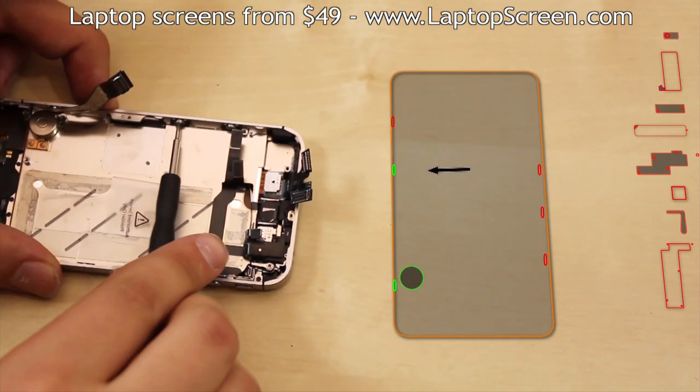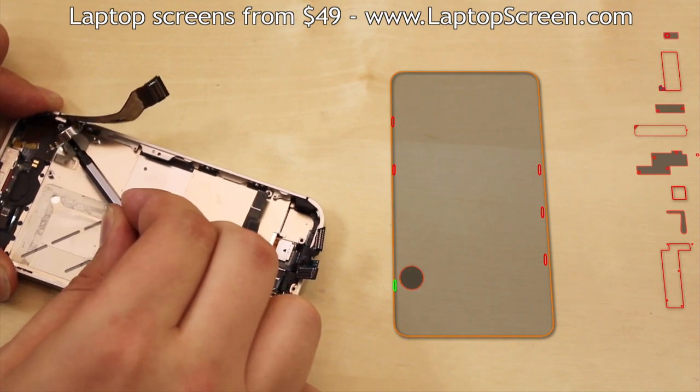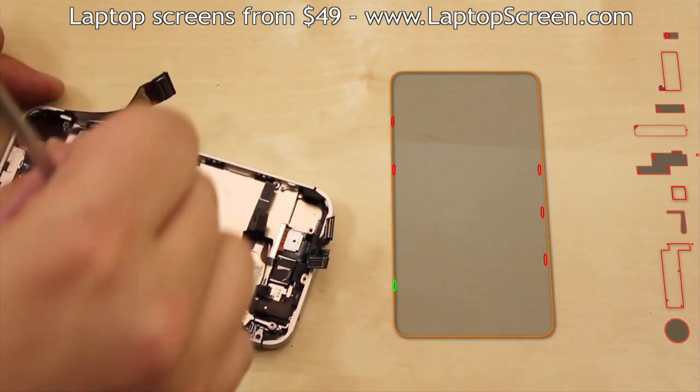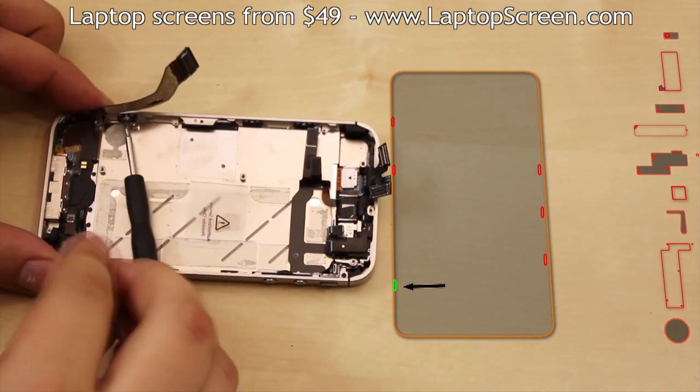In order to remove the last screw, the vibrating motor has to be removed. Gently pick it off by the mounting tab with a flat screwdriver, then reposition the adhesive for reassembly and remove the final screw.